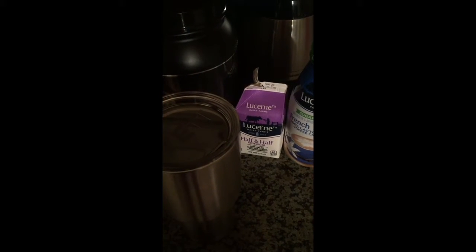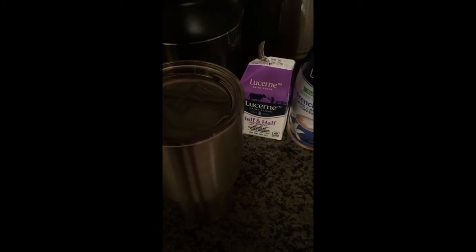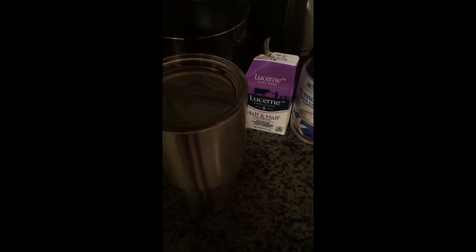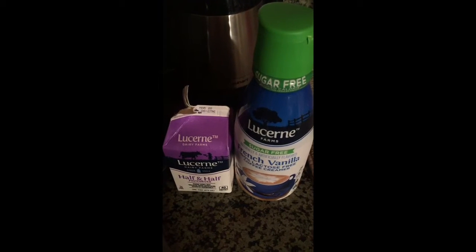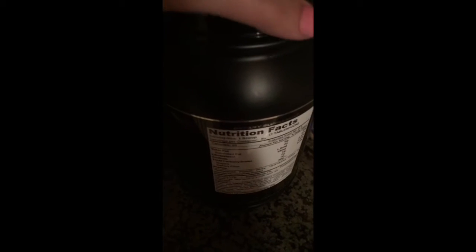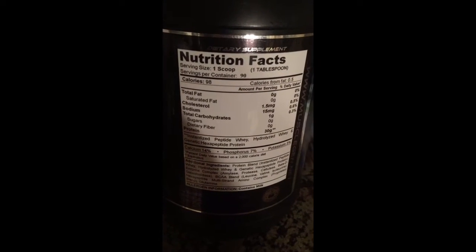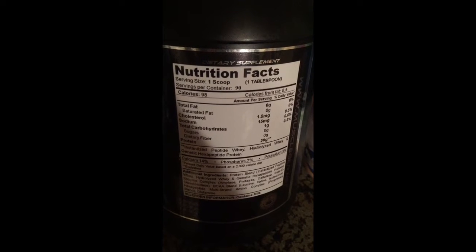Good morning, everyone. It is CC Cartwheel VSG. This is pretty much how I start off my morning every morning, and that is with a cup of coffee with a tablespoon of half and half, a tablespoon of sugar-free French vanilla, and I also mix in a tablespoon of Genpro medical-grade protein. The stats on it are 98 calories and 30 grams of protein. That's the first thing I drink in the morning.